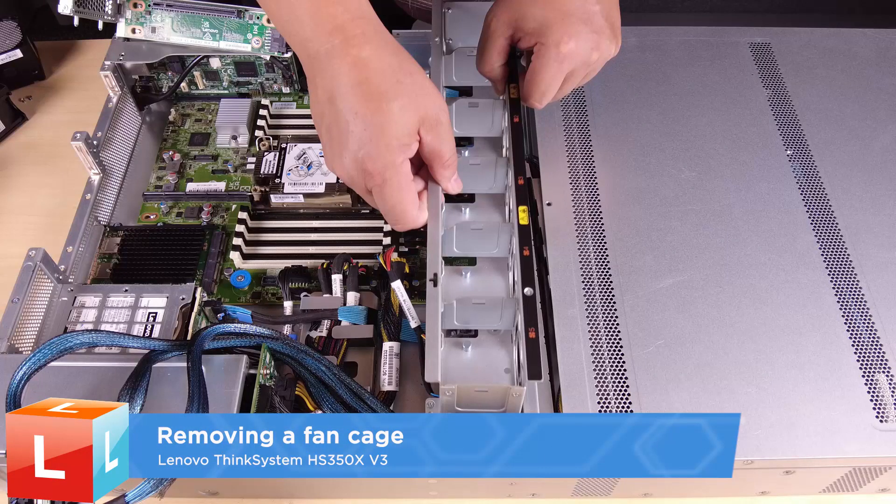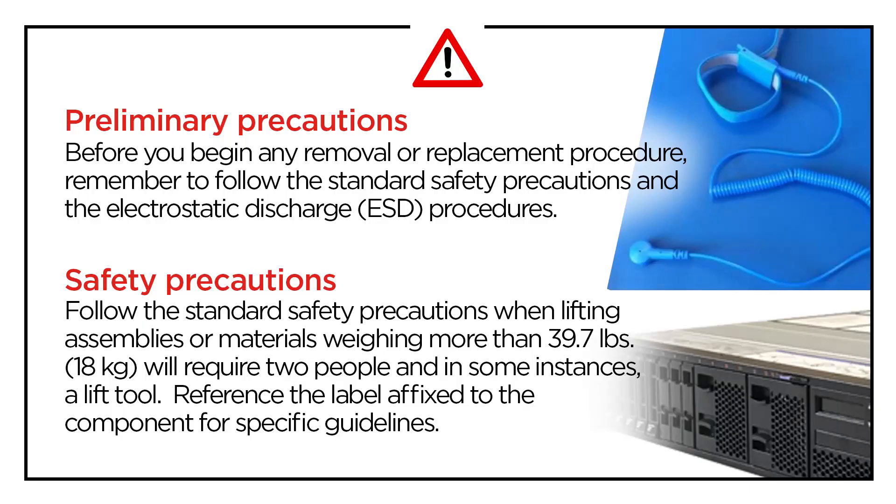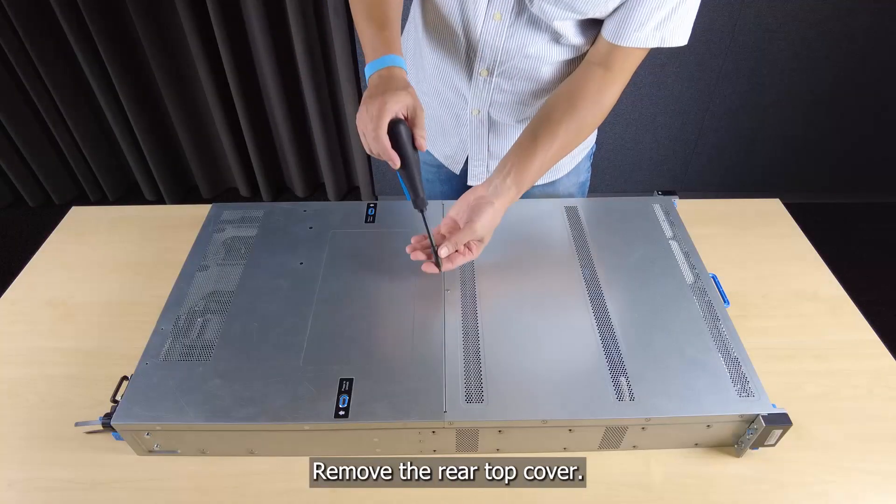Removing a fan cage. Remove the rear top cover.